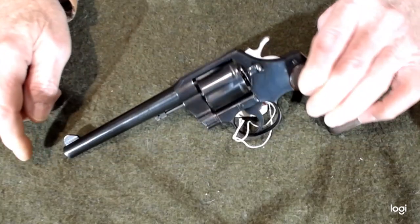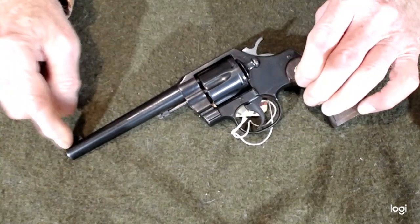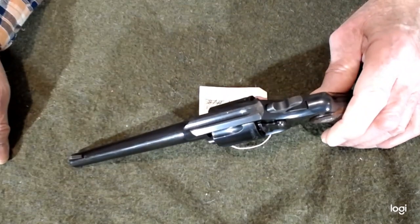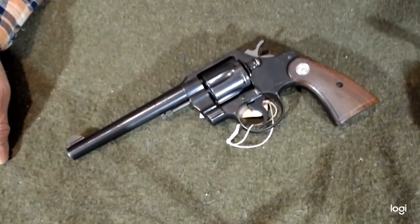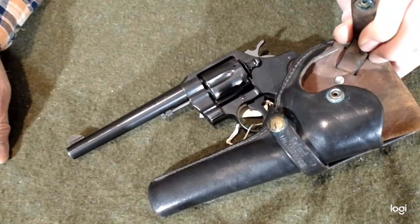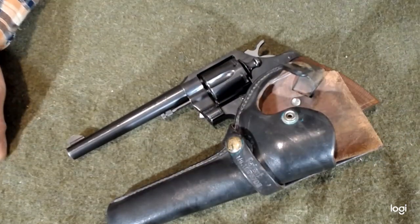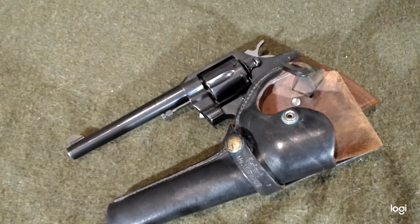It has a nice high front sight on it and a standard Model 10 rear sight. Extremely nice. The holster, as I said, is well worth owning — good and clean. We accept most major credit cards, we'll lay it away for you. Send us a check and as soon as it clears, we'll send it off to your FFL. 38 specials are pretty easy to come by.